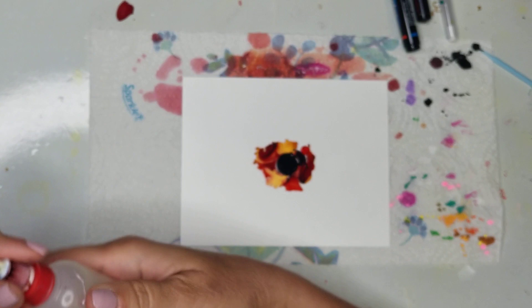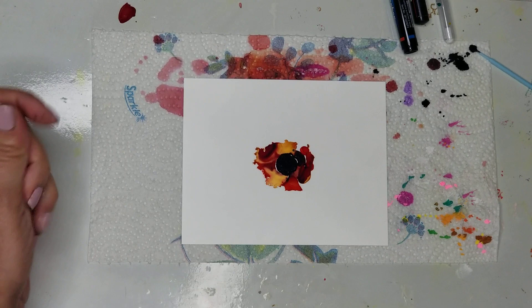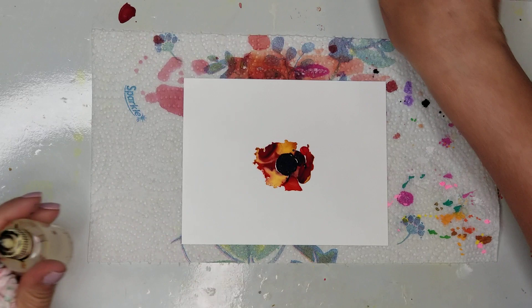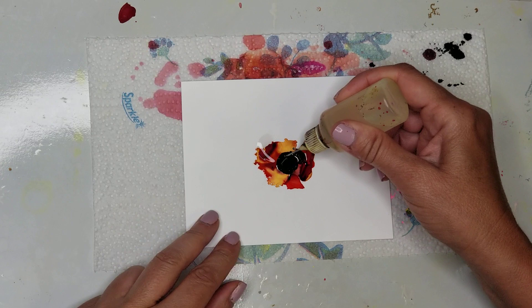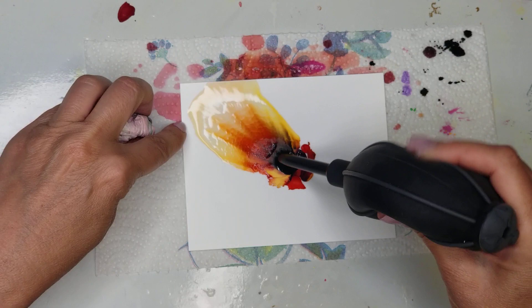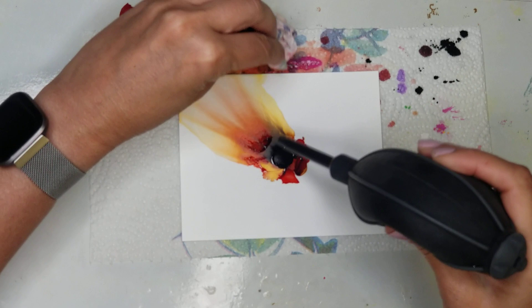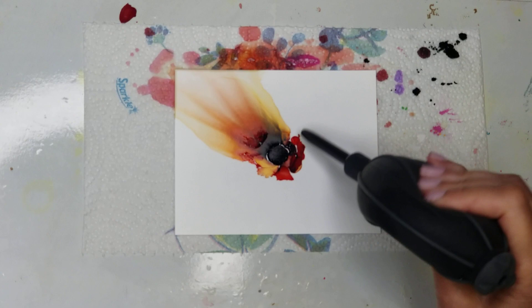Let me refill my alcohol because I use a lot of it for these flowers. The more alcohol you use, the wider your petals will be. I have a paper towel to blot off the ends of the paper. I'm putting down a large circle of alcohol, then using my blower to blow out the puddle, then using the paper towel to blot the edge with the excess alcohol and ink. Make sure it's completely dry.